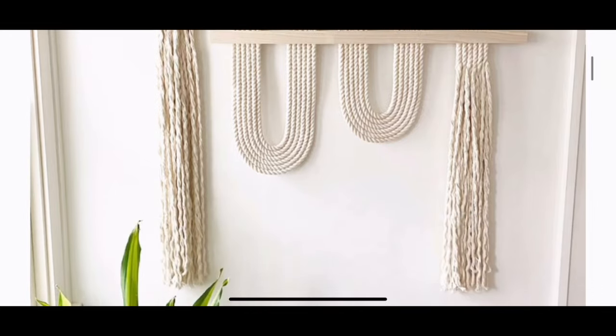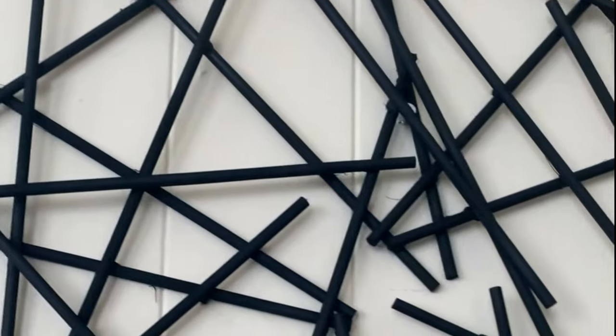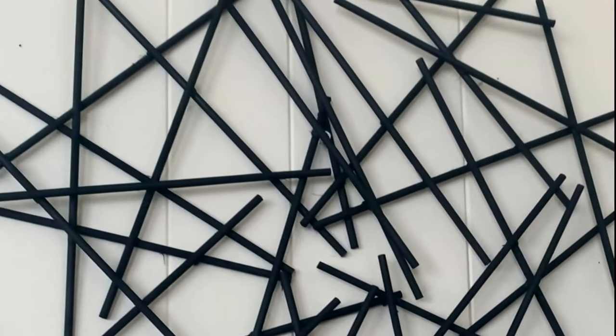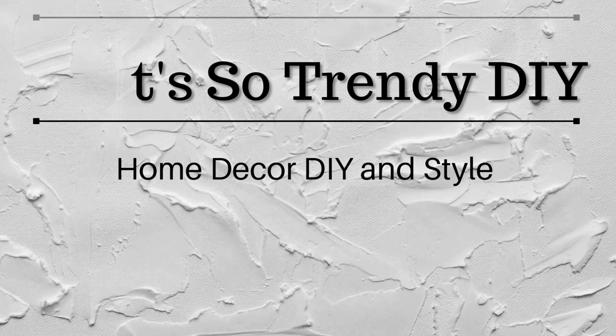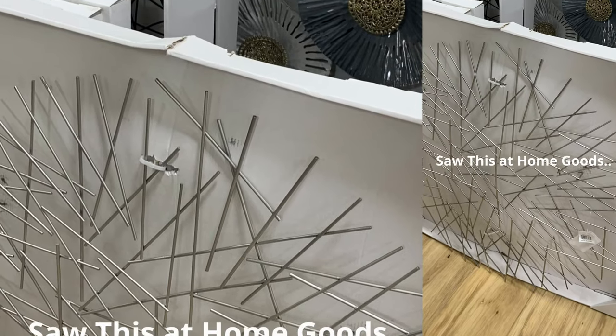Hey, welcome back, and if you're new here, thanks for stopping by. Today we're going to be going over our top 10 wall decor inspirational pieces. I'm hoping to give you some inspiration if you're looking for wall decor ideas, canvas art, large wall art, whatever you might be looking for — so you can go out there and do a DIY for your home.